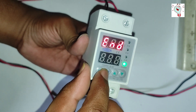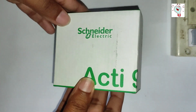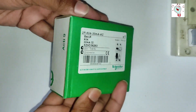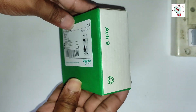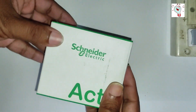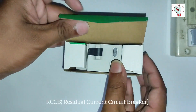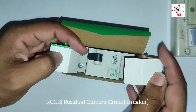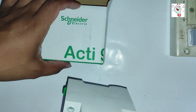Now I am going to show you the next valuable device, which is the RCCB circuit breaker. Let's open the box and see what is inside. Here we can see the RCCB circuit breaker.